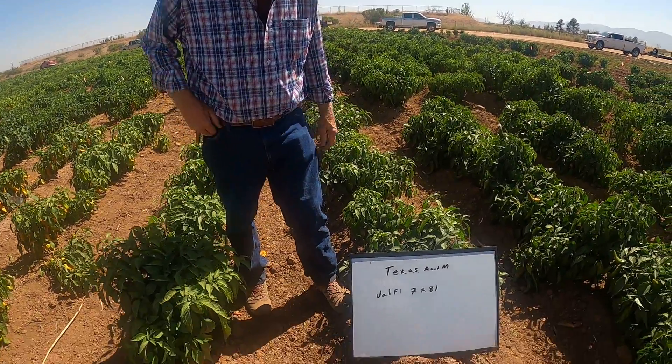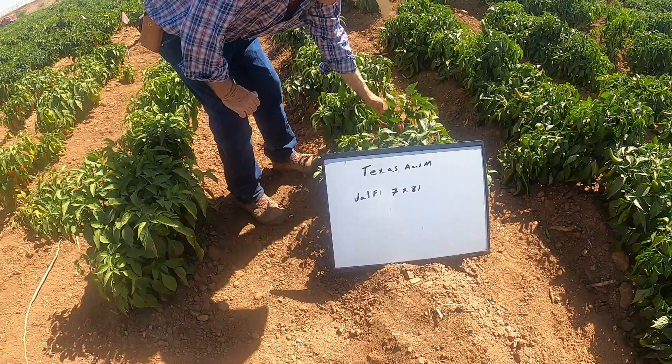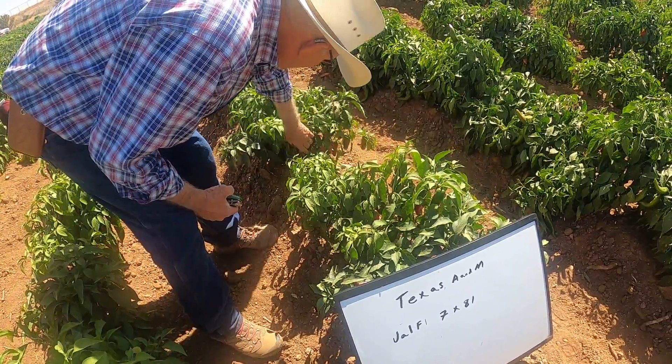Texas A&M jalapeño F1, line 7 by line 18. Here we tend to see a little smaller fruit.